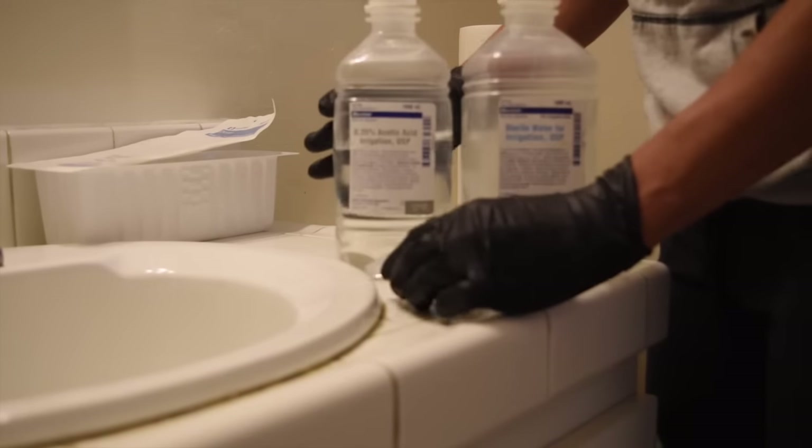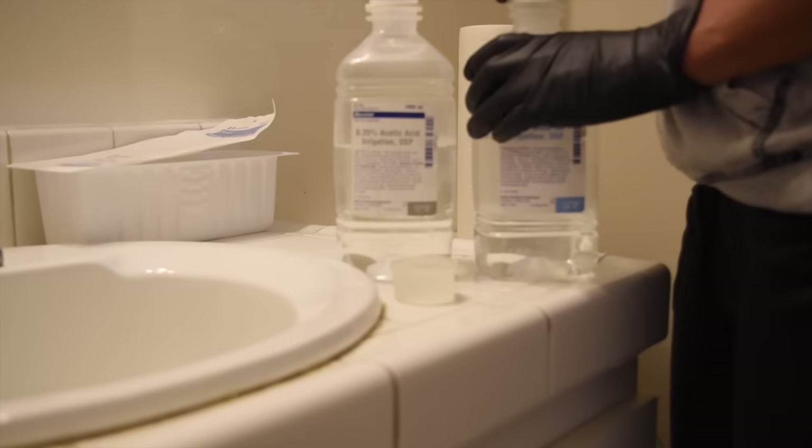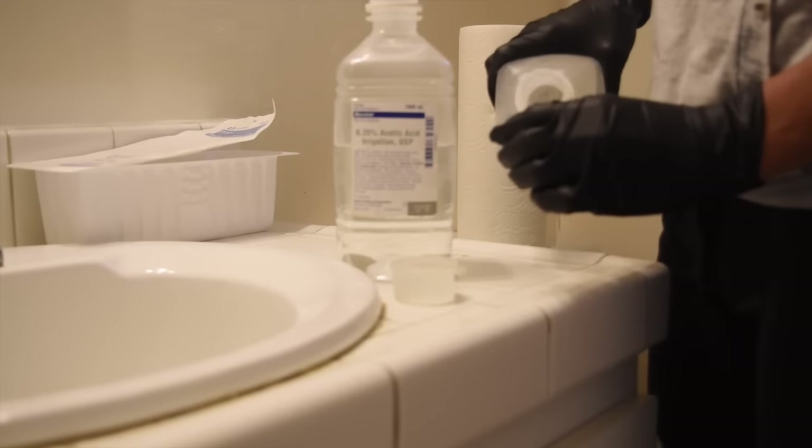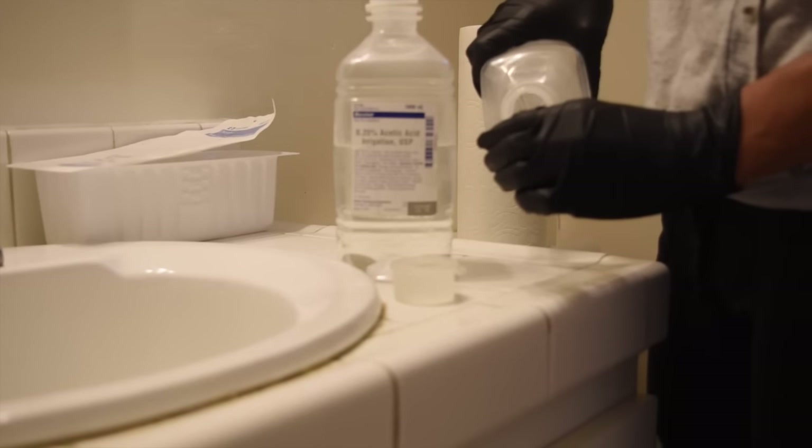This is something I do every other day and I use a 50-50 mix — half is just sterile water and then the other half is acetic acid solution.